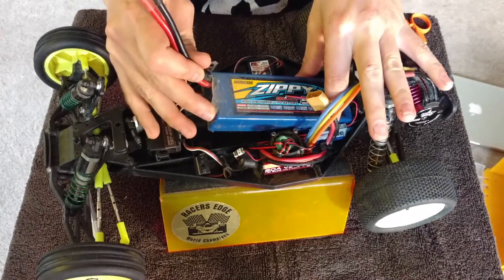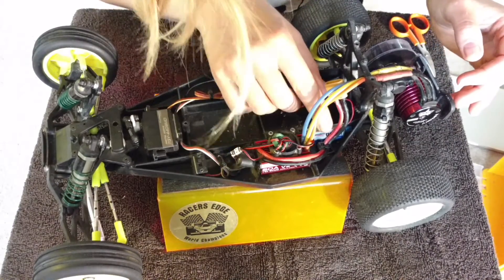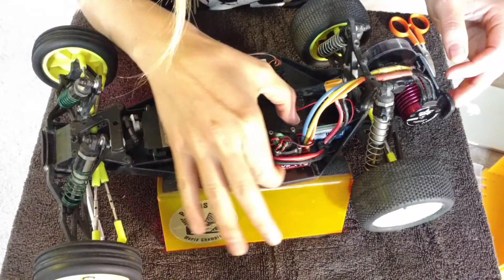I'm going to take out my battery and it looks like I'm going to install the UBEC next to here, so it's away from the heat of the ESC.